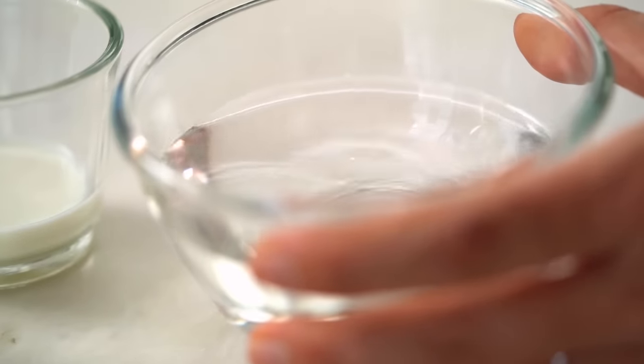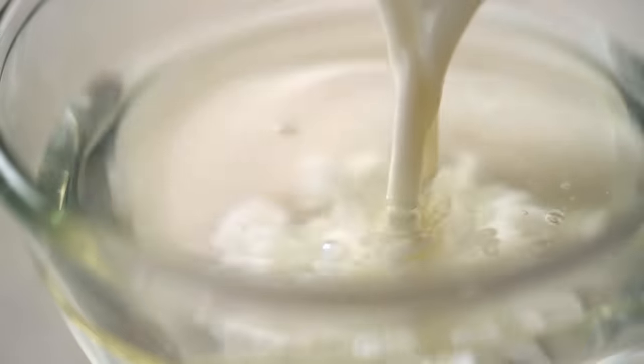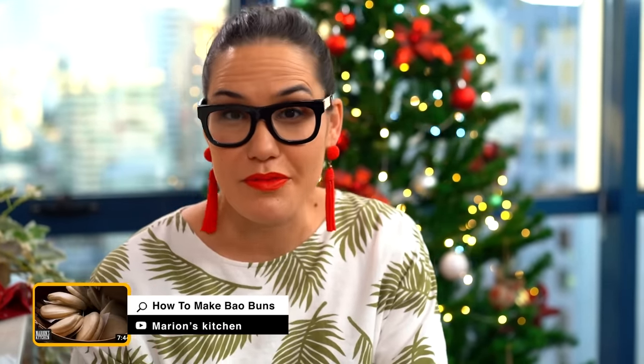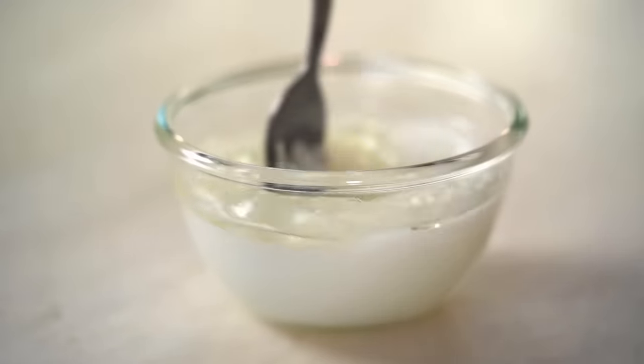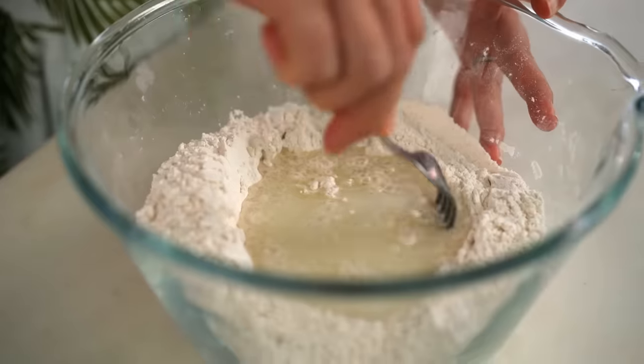For the wet ingredients: start with warm water — the warm temperature helps get the yeast active and alive. Add some vegetable oil and a little bit of milk. A note for long-time viewers: my original recipe used skim milk powder, which many of you found hard to get. I've tested this version using milk instead, which should be easier for you. Pour that in and start mixing from the center.